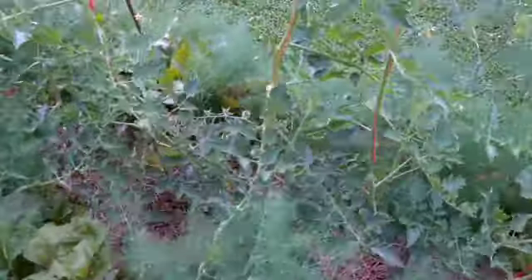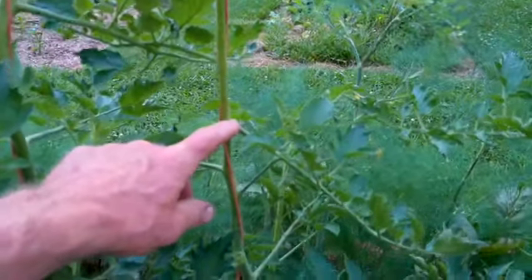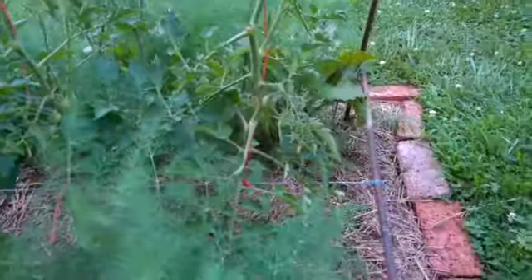I'm pinching out the suckers that come up in the leaf stem nodes there. You can see where I've pinched those off, and just letting the main stem of the tomato grow.